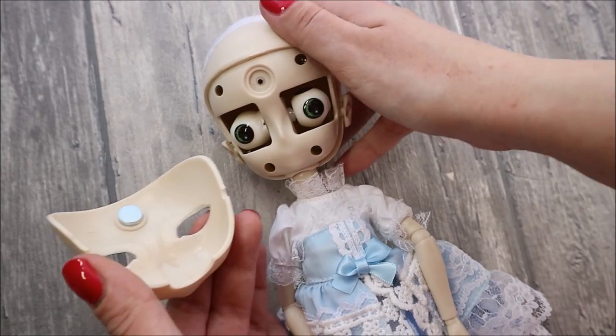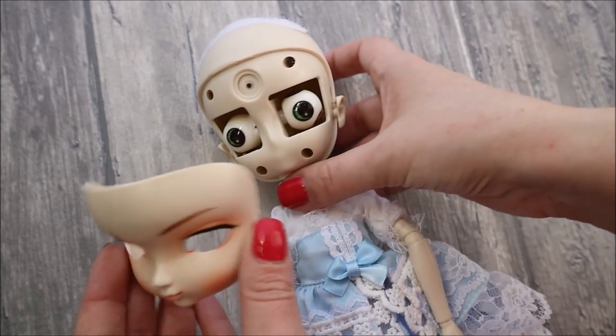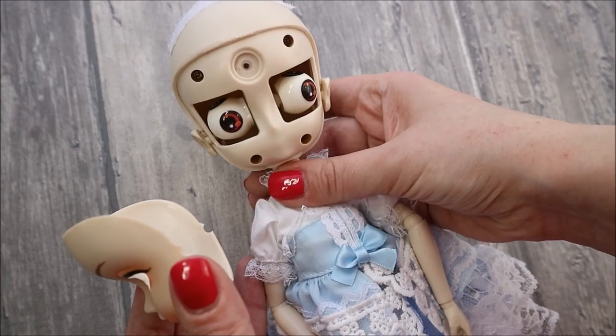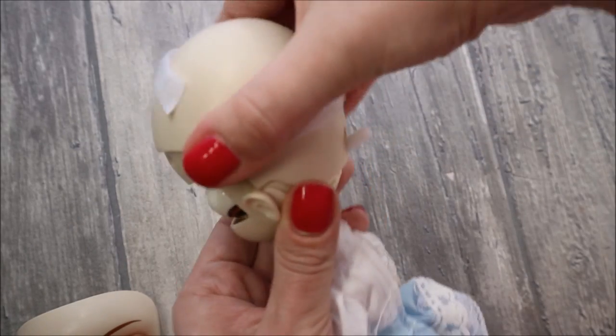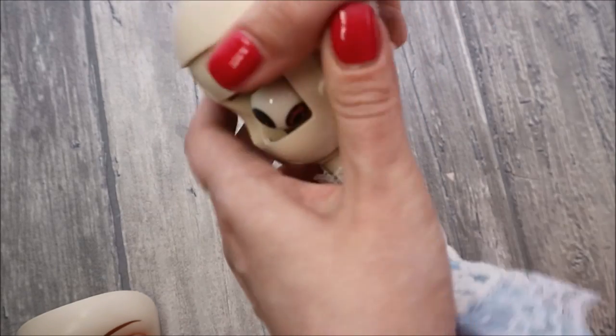Her face panel can be easily removed. It's held in place by a magnet, so this doll will be handy to work on if I decide to repaint her later. Or you can use the doll without the face panel to make horror movies. And the top of her head can also be removed.